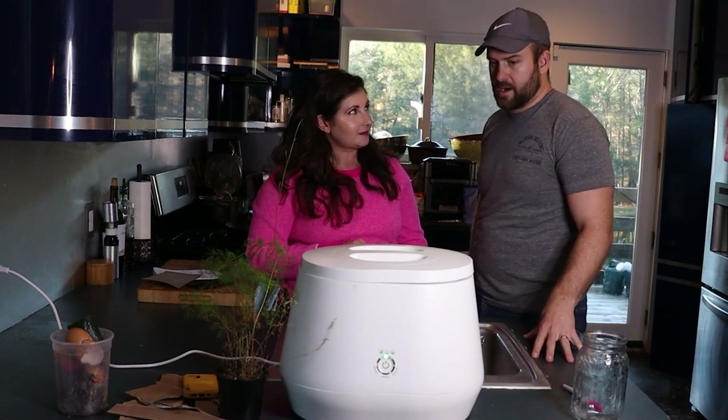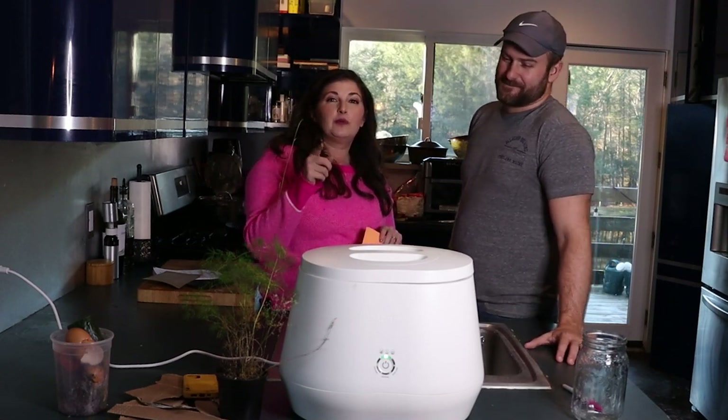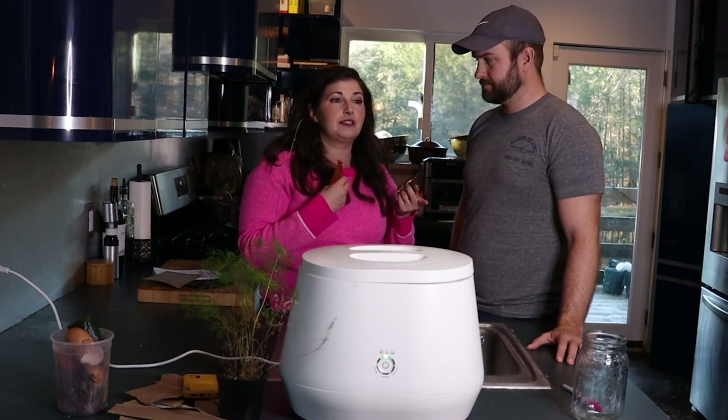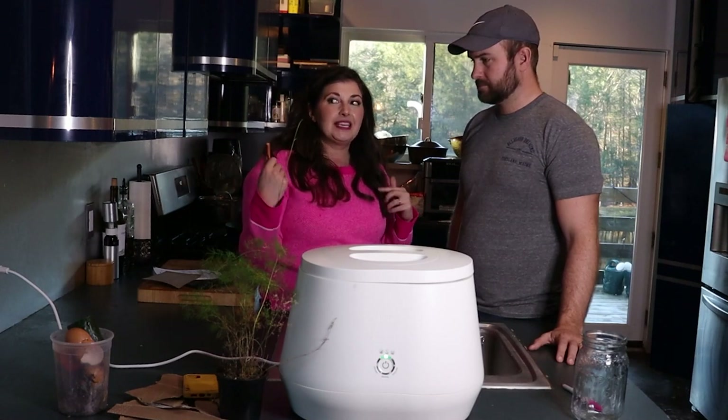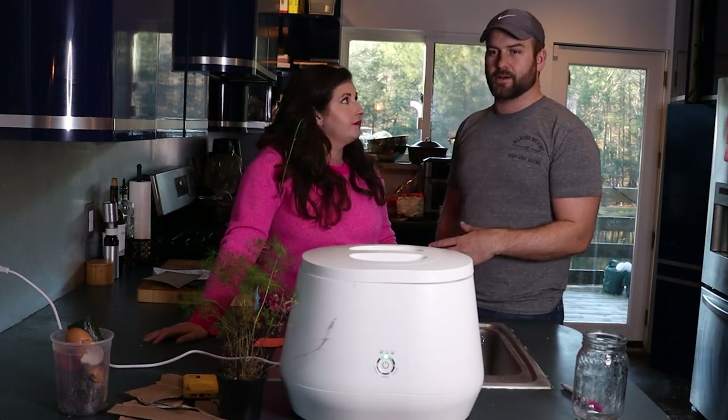Is it loud? No — it has a nice low hum. It's not oppressive or aggressive. I work from home and if a device makes too much noise or beeps constantly while I'm on a call, that's a dealbreaker. Not the case with the Lomi. It's just one beep when you press the button and one beep when it's done. We'll give you a sound clip at the end of the video. Here in the country it's quiet enough that we can hear it, but it's low and it never interrupts anything. It's like a dishwasher — actually quieter than a dishwasher — with a similar rhythmic sound.